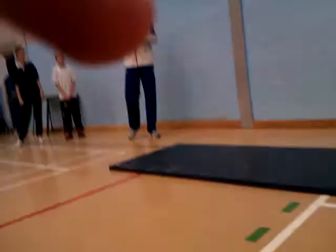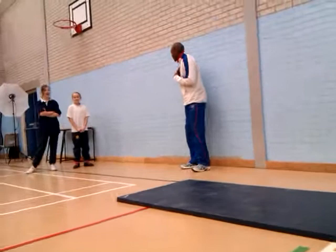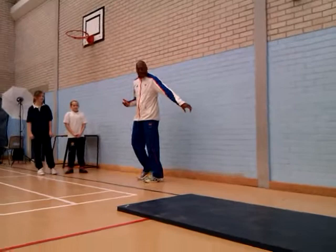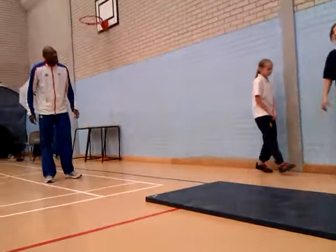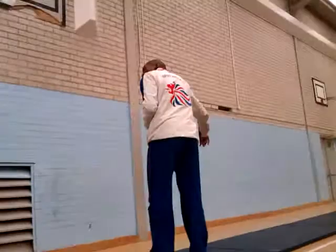Step bound is something which I learned how to do when I went to my local athletics track. So we're going to do the demo first. Step bound — all it is, I don't want you to take too much of a run. I want you to go from the back here, go onto the mat. Just before you get to the first mat, I want you to step, step, step — like that, all the way to the end.